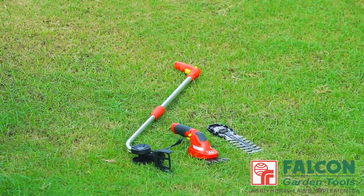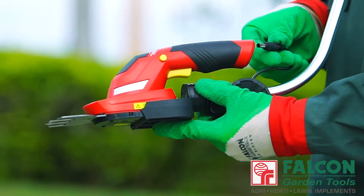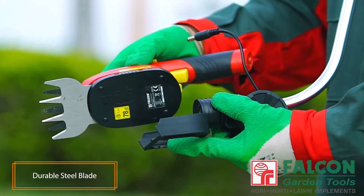Its quick and effort-free conversion between grass shear and shrub shear saves a lot of time. It has a durable steel blade with high-performance coating for extended blade life.